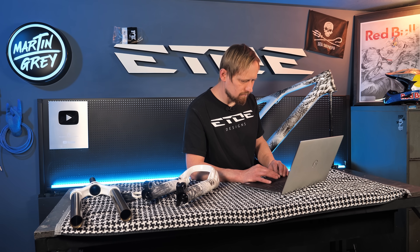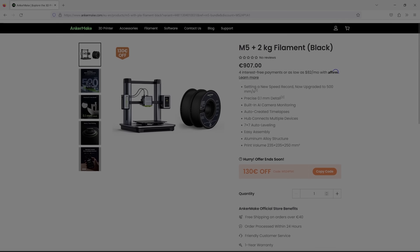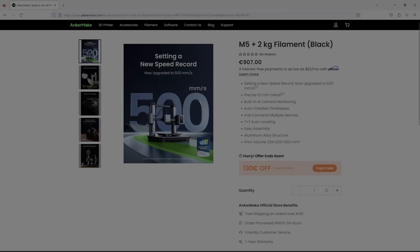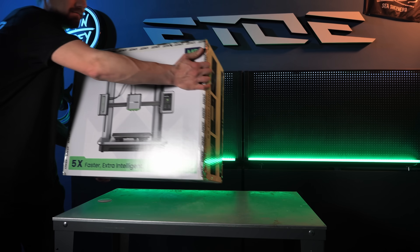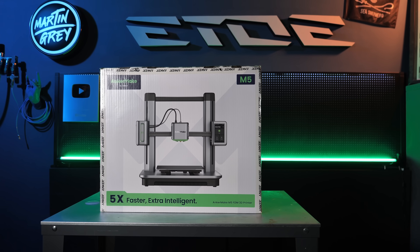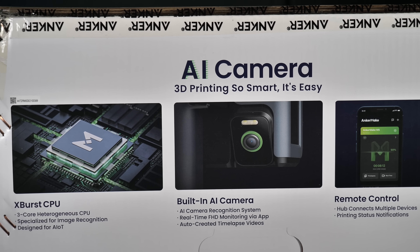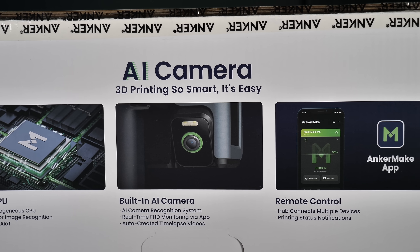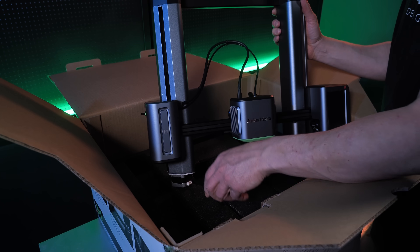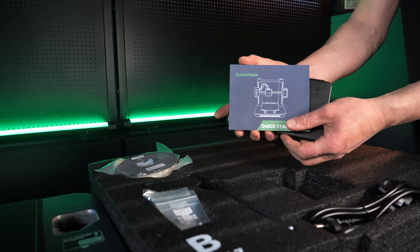I also need a 3D printer. In my search I came across the AnkerMake website. AnkerMake offers a 3D printer for people who don't want to tinker with devices but are looking for a ready-to-print solution. The AnkerMake M5 is incredibly fast with 500 mm per second print speed, offers AI-supported print monitoring via camera, and AnkerMake also offers a slicer and app to monitor the printing process. The assembly is very simple — the M5 comes with a great tool kit and well-illustrated instruction manual.